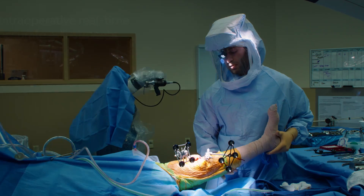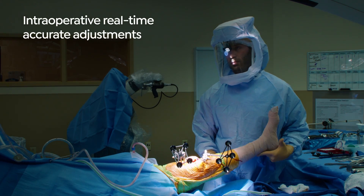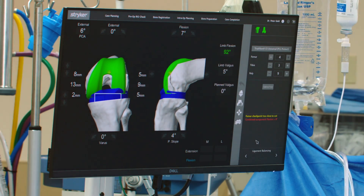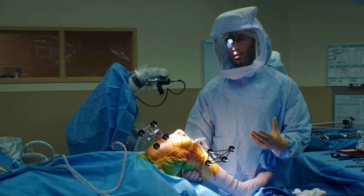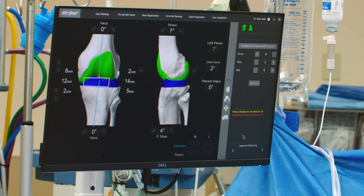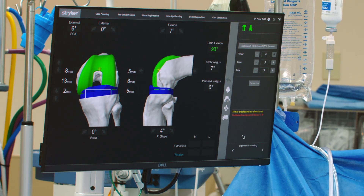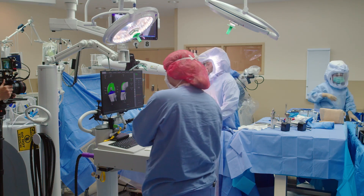This is the second biggest advantage of what we're actually doing with the MAKO robot. Looking at this screen, we can see the alignment of the knee — how straight it is, what rotation we're using, how we're putting the implants in, how much bone we're taking from each side, and more specifically what the gap is. The goal of a knee replacement is to have equal gaps in extension and equal gaps in flexion, and you want those to all be equal to each other as well, so you have a nice balanced, stable, functioning knee.